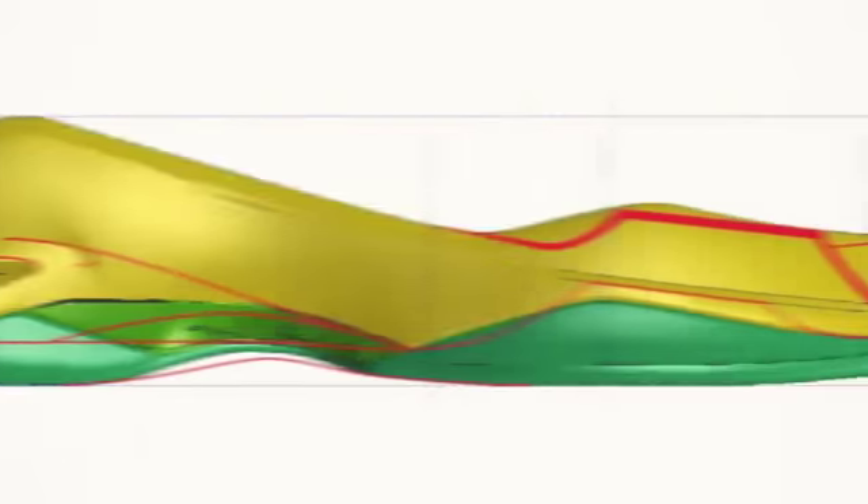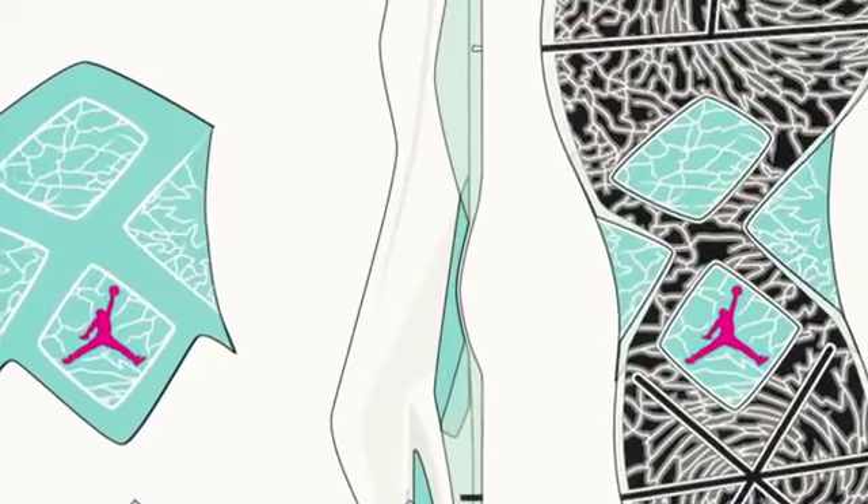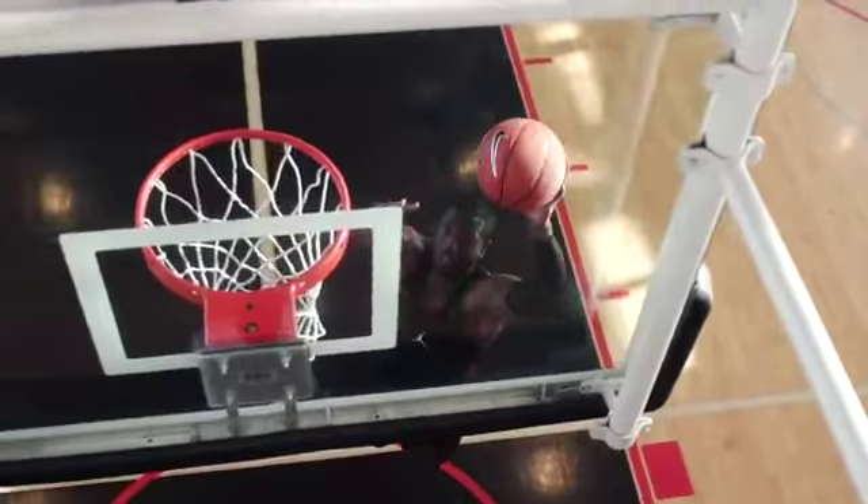Lunar is our lightest foam to date. We can actually take at least one or two ounces out of a shoe just using this Lunar foam. When he takes his last step before he actually lifts off, that's enabling him to play better.